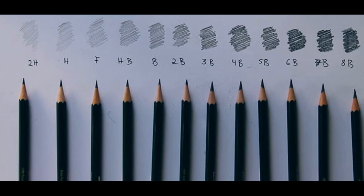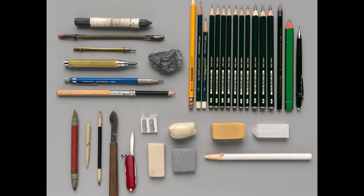You don't need a lot of pencils to do a realistic drawing. You can use two pencils and then from there build slowly a collection according to your need and the financials to do so. Otherwise, use what you already have.